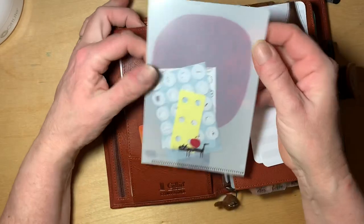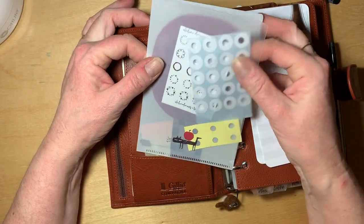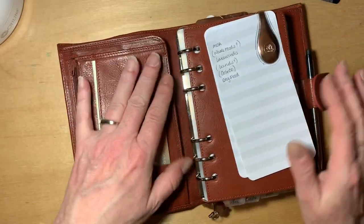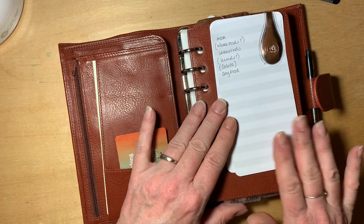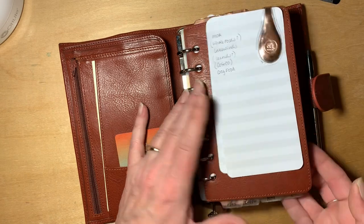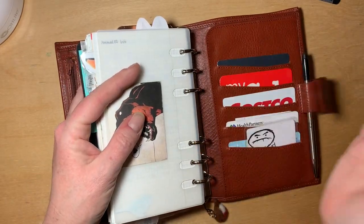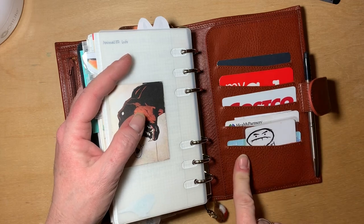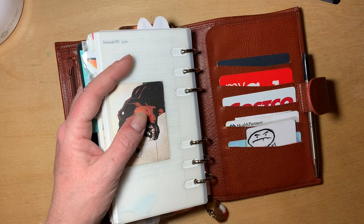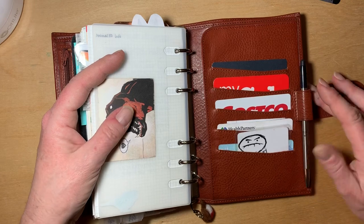I've got an envelope from Hobonichi with some hole reinforcers and a few stickers in the back. I keep my shopping list with an ollie clip on my leather fly leaf. My medium-used cards are in the back card slots, and my driver's license is back there too. I don't get asked for it very frequently so it's fine being back there.